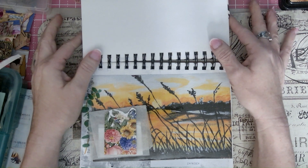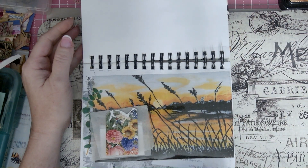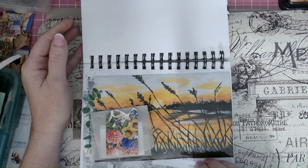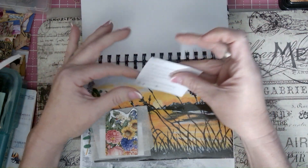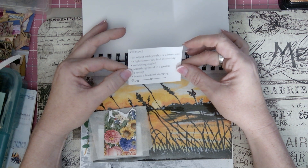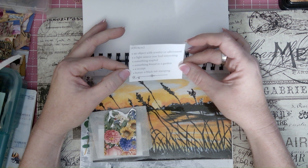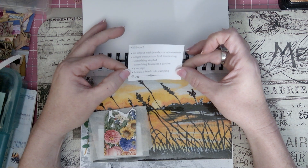This is the Margaret Miller Prompt for week two. For week two, it is an object with jewelry or adornment, a light source you found interesting, something stapled, something found in a garden, a receipt, and the bonus is black ink stamping.